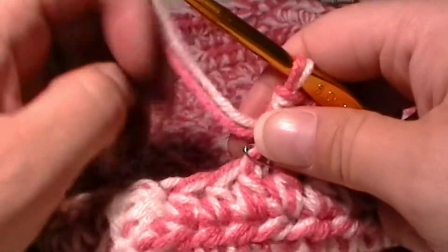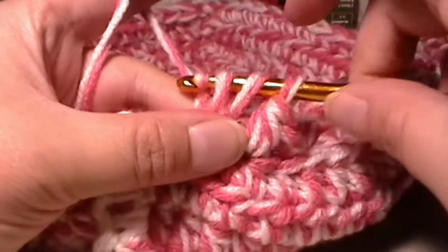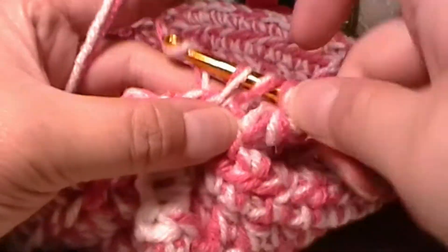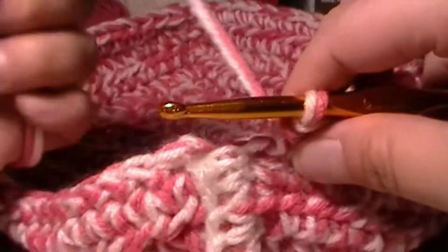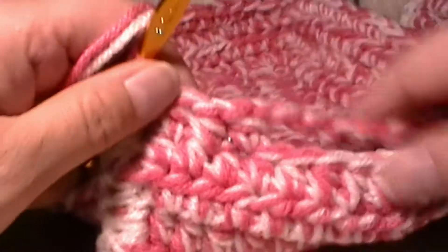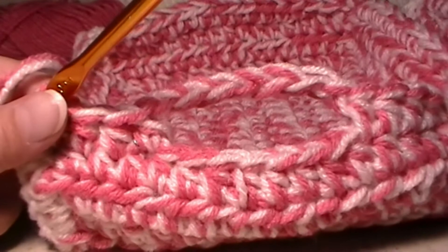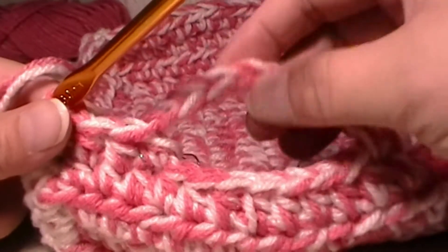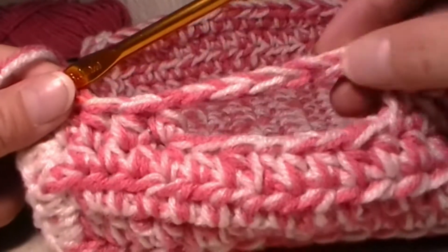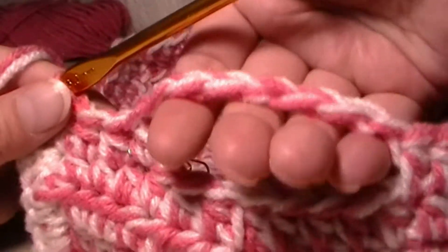Then I'm just going to move that stitch marker off to the side and half double crochet four stitches across: two, three, and four. That is what our handle looks like. Now, if you'd like, you can actually chain more stitches and make the handle a little bit taller or shorter. I liked the way that this one looks because it's about the length of my four fingers, so I can put them right through.